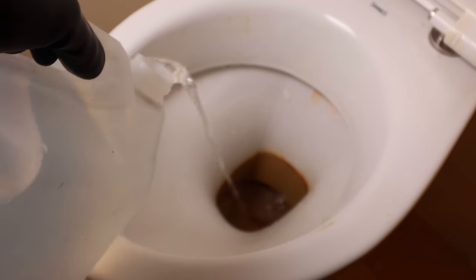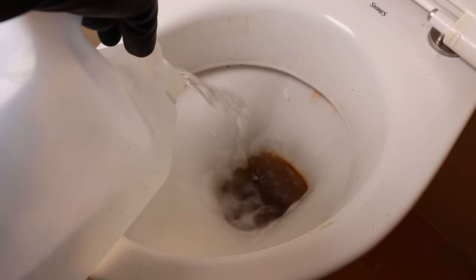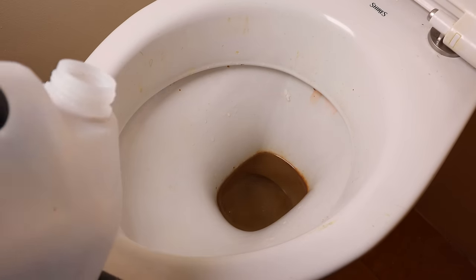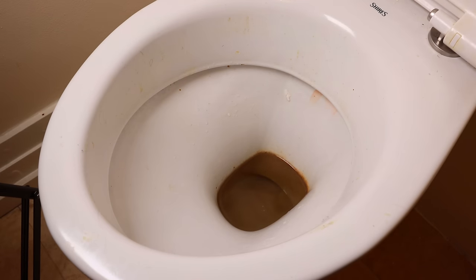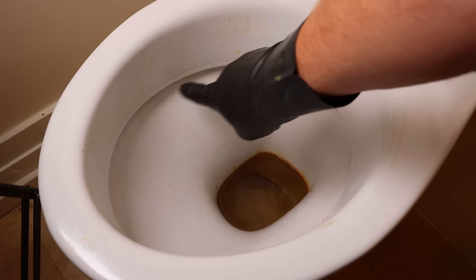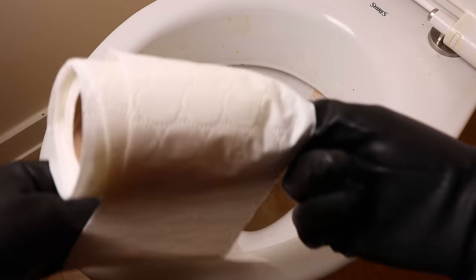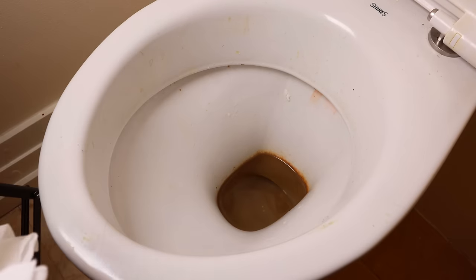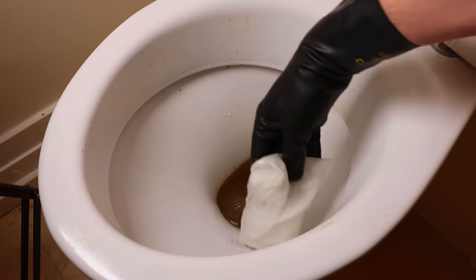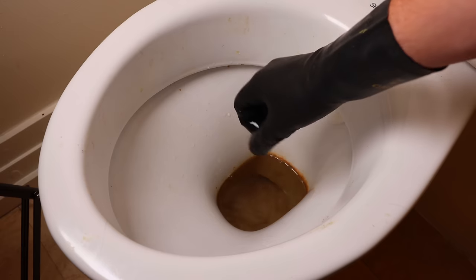We're going to get our vinegar and fill up to just about the line where the hard water stain stops. I'm going to go a little bit more because I want to show you how to clean these hard water stains from up in the rim — and you can just see some rust stains up at the back here. To clean these stains from the rim and get the rust stains off too, I'm going to break off some toilet paper, dunk it in the vinegar, and then jam it up on the rim on the rust stains.